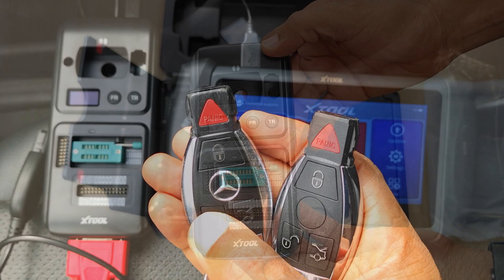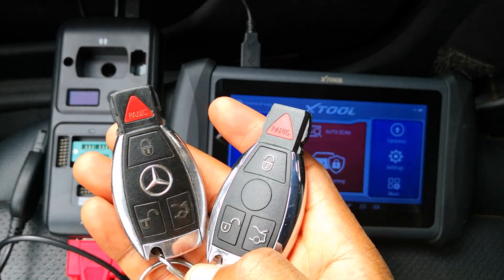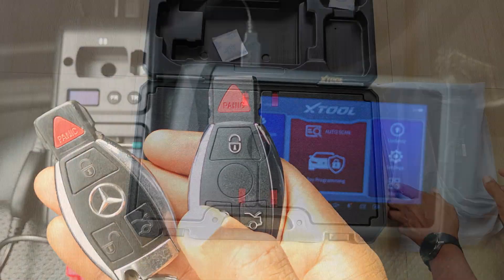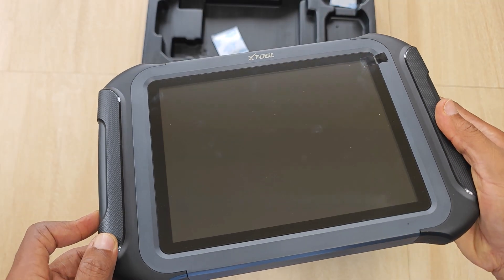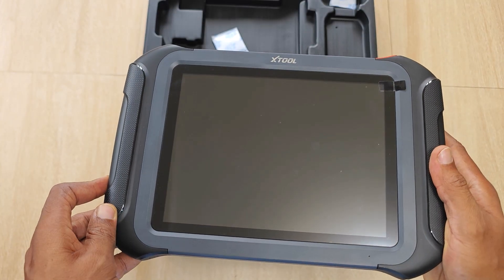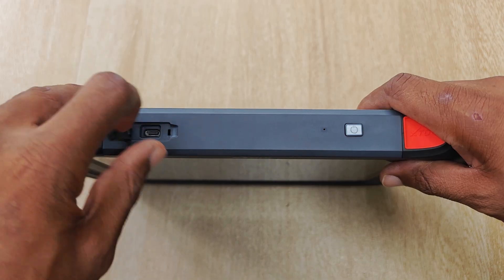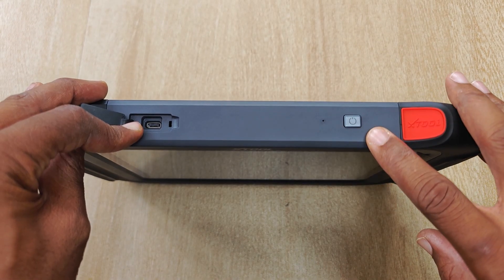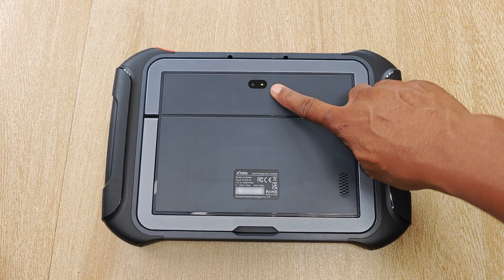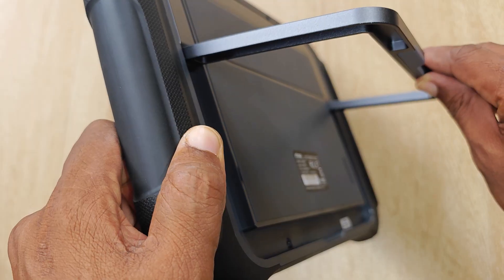I've done previous videos showing how to use this device to program keys on Mercedes-Benz and I'll be showing some content in the coming weeks. And finally that brings me to the X100 Max itself, which is quite large and well built. It sports a 9.7-inch display, and at the top you have a Type-C charging port, a hole for resetting the device, and the power button. On the rear you have an 8-megapixel camera, the speaker grill, and a kickstand.